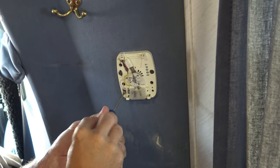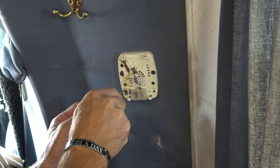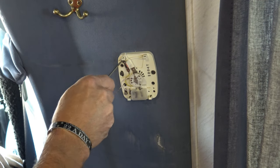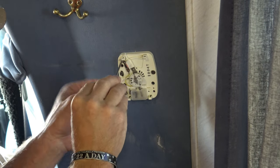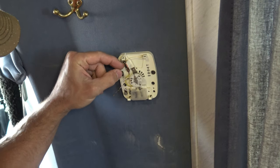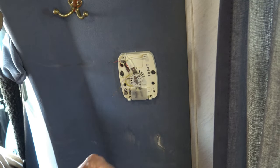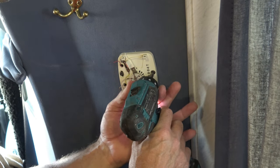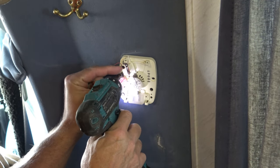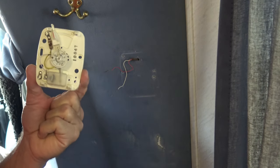We're going to disconnect the power here. On the bottom side we have a white wire, and we also have a red wire up top. We're going to disconnect those two wires — very simple, these are low voltage wires. From here we're going to use our driver to remove those screws, and we'll pull the old thermostat straight off. And that's the old thermostat.